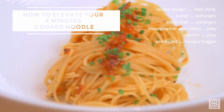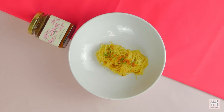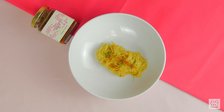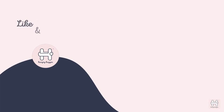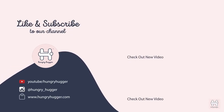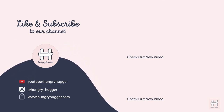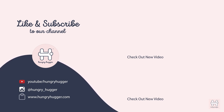So this is how you can elevate your 5-minute cooked noodle. Why waste your meal on uninspiring and miserable food when you can brighten up your day with finesse flavor? Now if you want to get the ingredients to elevate your meal, all you need to do is save this video and head to hungryhugger.com. You will be able to see all the ingredients we use in the recipe.